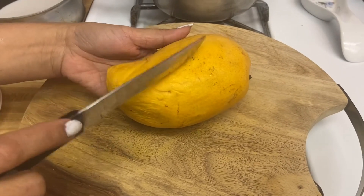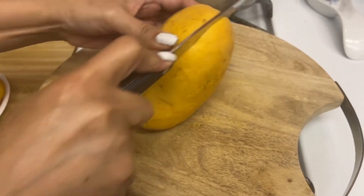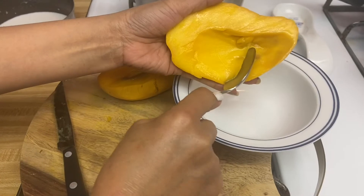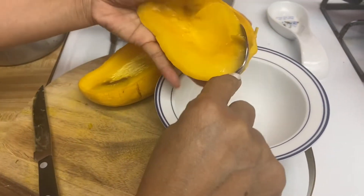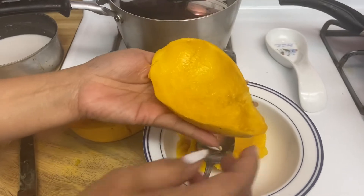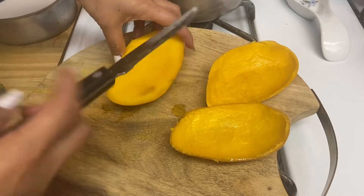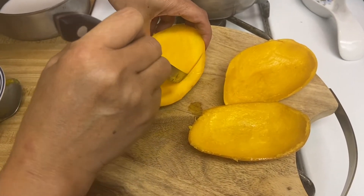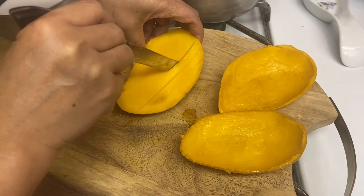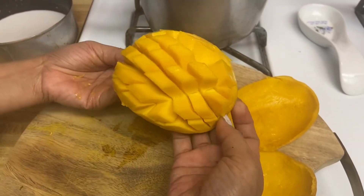While I'm waiting for the rice, I'm going to go ahead and cut this mango. Get a spoon and scoop the mango out — I'm scooping the mango because I need the mango skin. Isn't that beautiful? I'm going to use the skin to make a nice design.